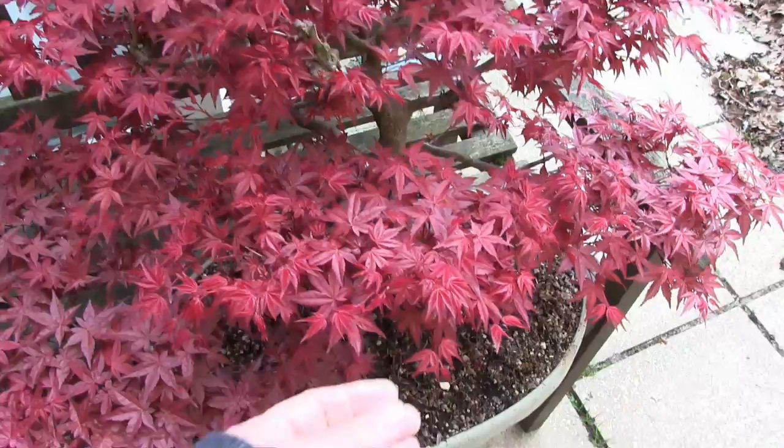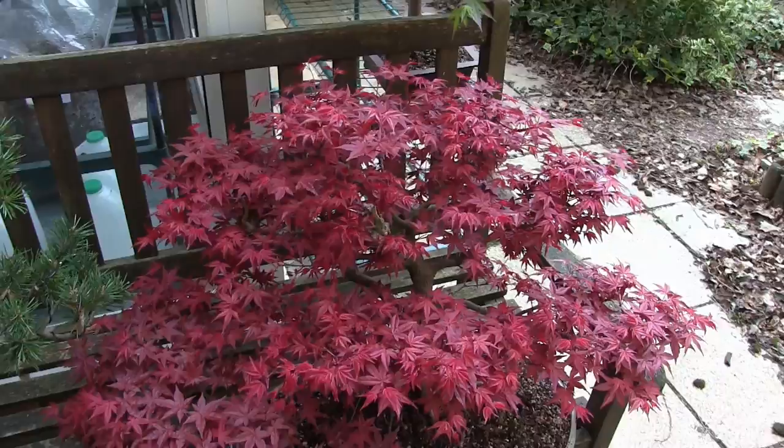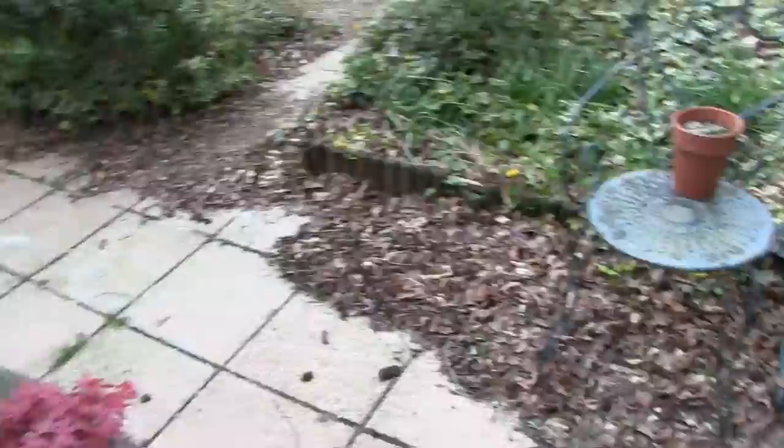So every time it tries to shoot out, I'm pinching the shoots out, trying to keep it tight this year. I've got a rough shape for it now, I'm quite happy with that. I now need as many little shoots as possible.